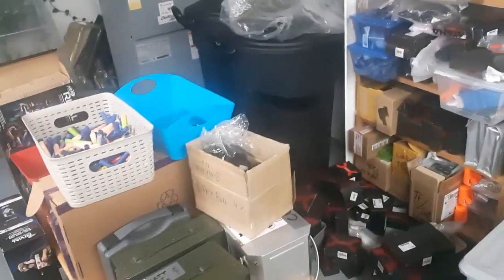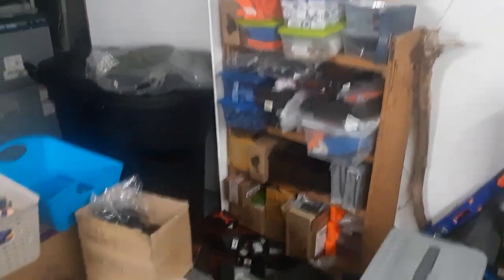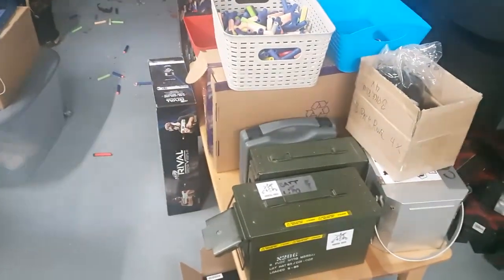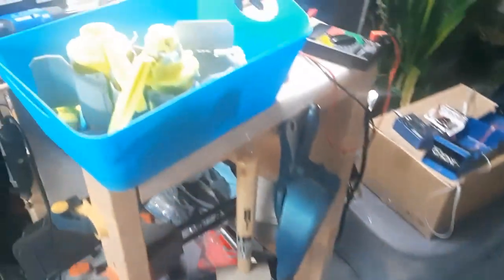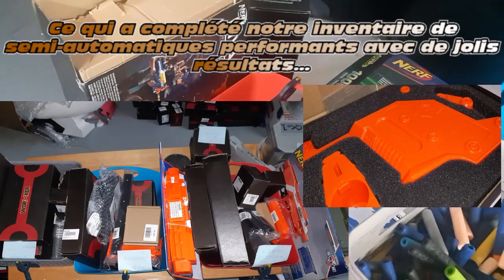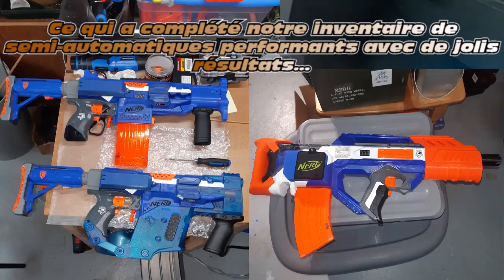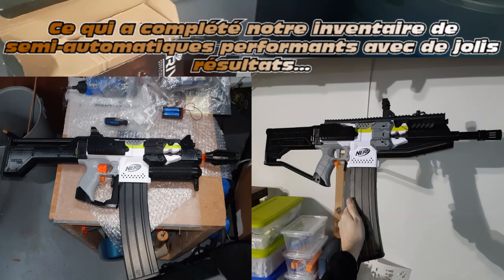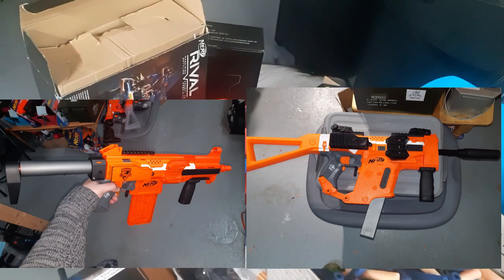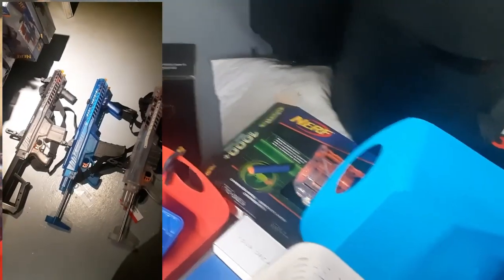On va enlever ça, continuer ce qu'on est rendu dans le rangement — il y a des étagères qui attendent d'être montées pour le stock qui est en train de se répandre. Au niveau du montage, l'année passée — je vais mettre la photo — il y avait une quantité astronomique de bacs de montage pour toutes les strifes, le Strifest. Je vais juste le glisser dans cette revue-là comme mise à jour de l'Arsenal. C'est mon but aujourd'hui : vous expliquer où est-ce qu'on est rendu.